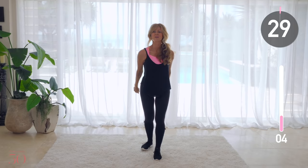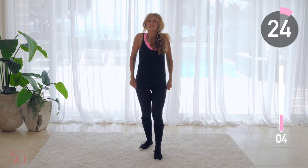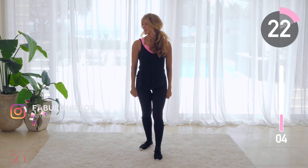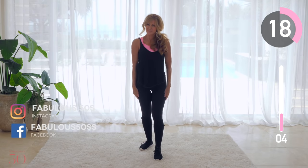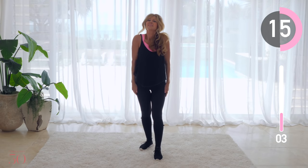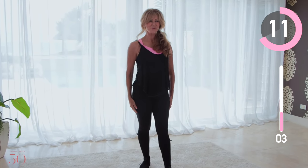Roll your shoulders and unwind all of that stress. Feel this in your neck and your back. Change directions and roll the other way.